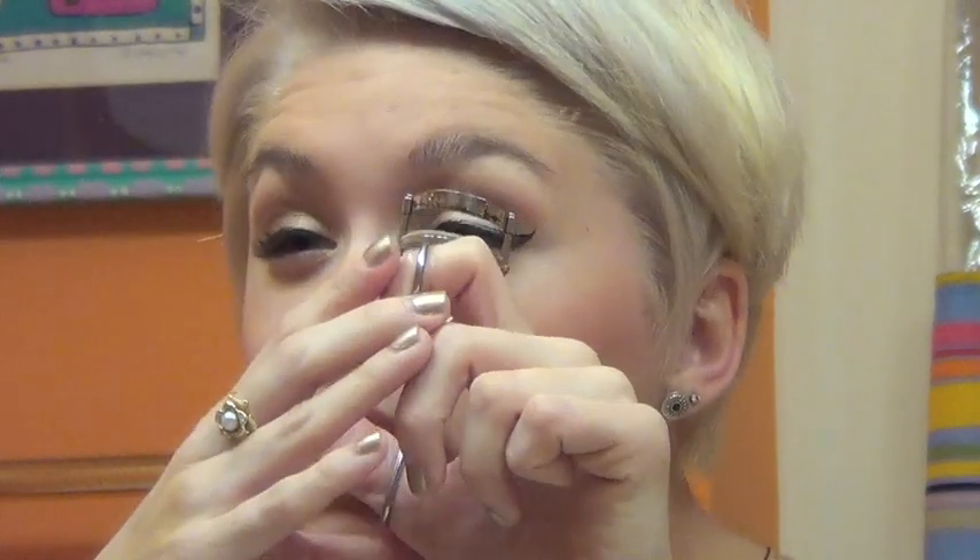You ready for mascara? Before I do mascara, I like to use an eyelash curler — be careful because these can be pretty painful. Just put your eyelashes in and go like this, then lift it up and go again. I bought mine at Target, it's NYC brand, super cheap. I'm a pretty cheap person.